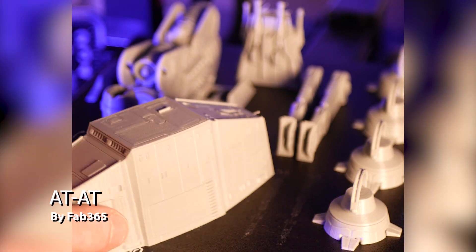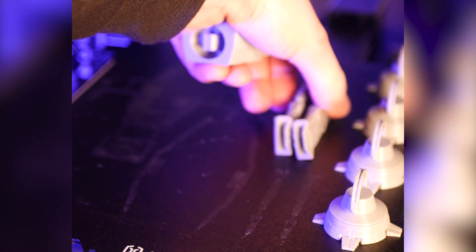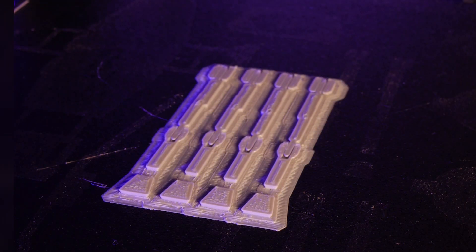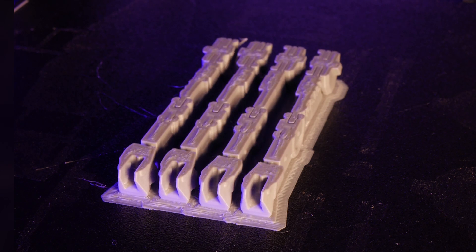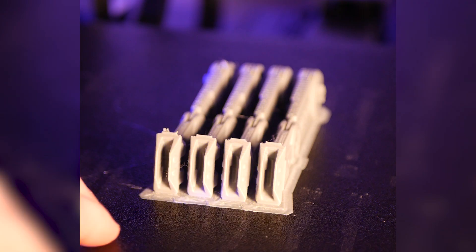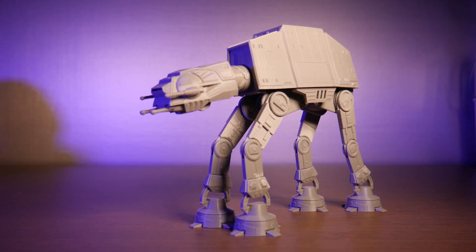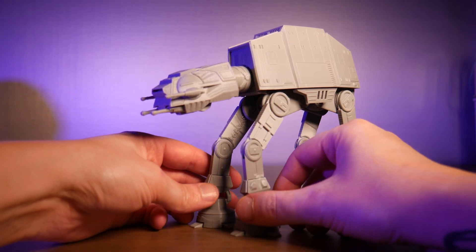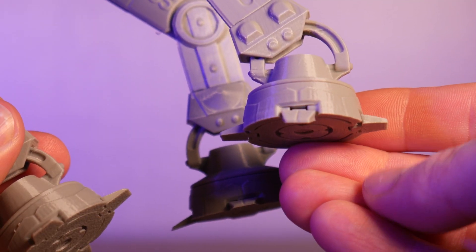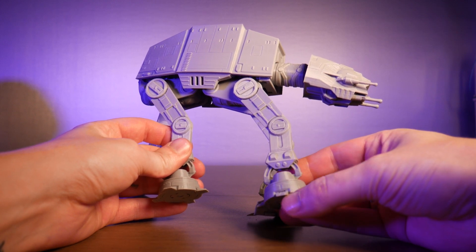Finally, this AT-AT from Fab365. I printed it in Anycubic Gray PLA, and there was a small fail on the leg portion of the model, but the rest came out great so I just reprinted the legs using a raft. Here's the assembled model — there are so many points of articulation here, even the little toes on the feet move. Super cool design from the people over at Fab365.